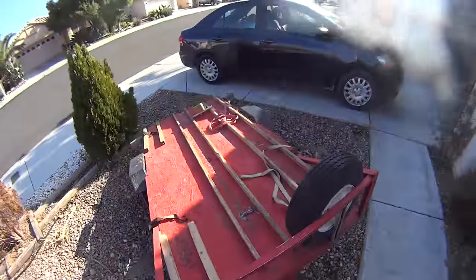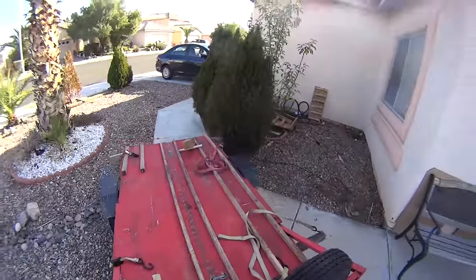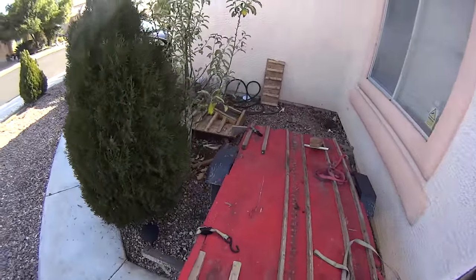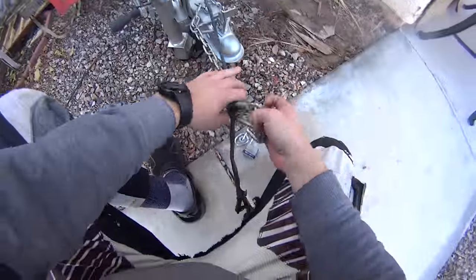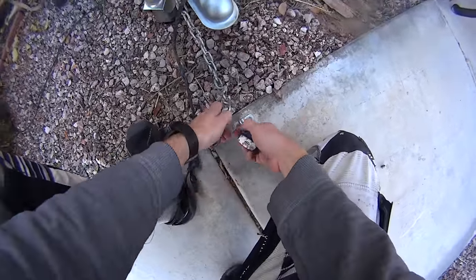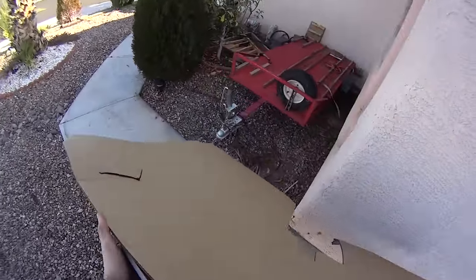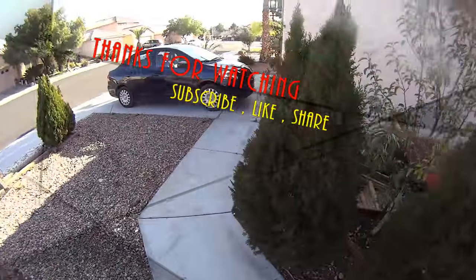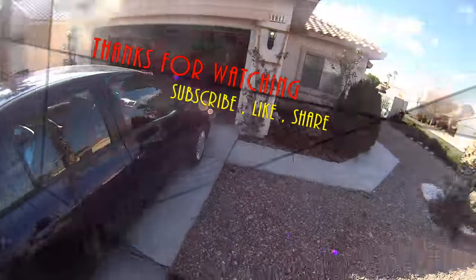I store it here in front of my house — not supposed to, the association might not like it, but I'm gonna push my luck for a while. I have a little thing that I drilled into the concrete to just lock it in so nobody steals it. It's not an eyesore — I put my bench in front of it and it's out of sight, out of mind. When I need it, I just pull it up from there. I really like that trailer.